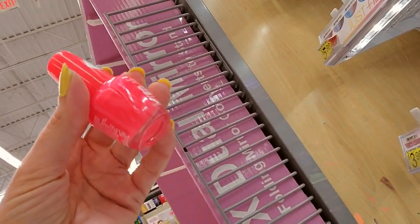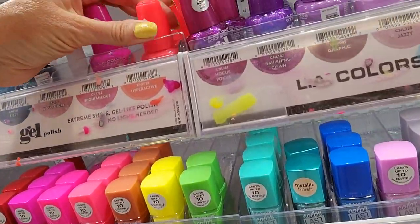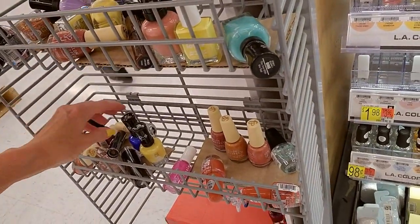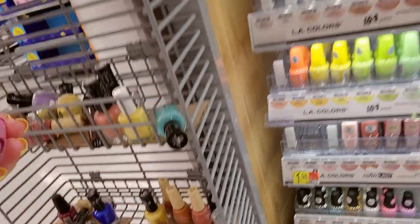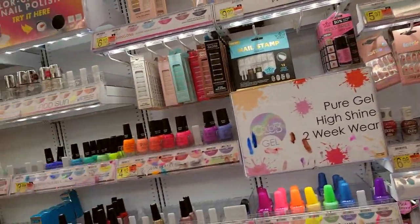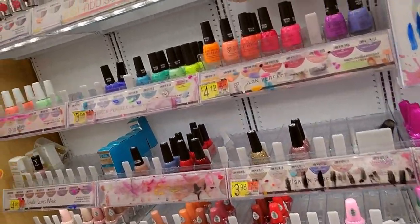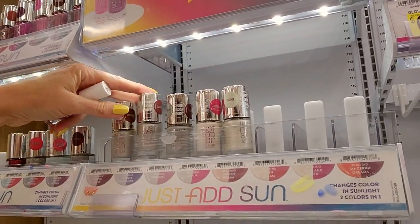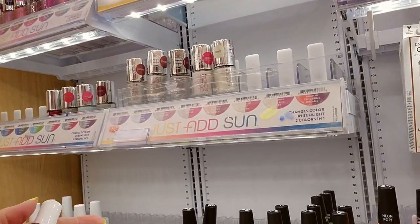Look at this — oh, isn't that bright! This is Hyperactive — the retractor is broken on that one. We have our Friends colors down here and an Expressie. I'm thinking they did away with all of the Essies in this store — they used to have Essie and now they don't because they have Salon Perfect. These Just Add Sun — I'm really not crazy about them. They look really cool, but I'm just not that crazy about them.